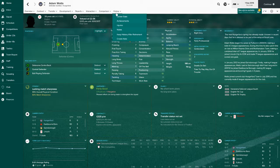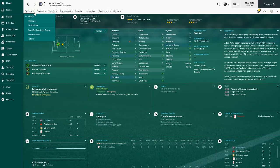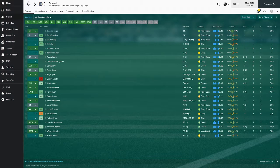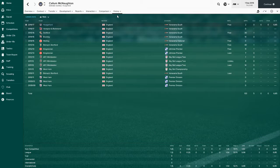Adam Watts is our backup centre back, he's played a couple of games, not too bad actually. From Eastbourne Borough - decent player for the National South level, which is all you're really looking for in a backup. Then we've got another backup centre back, Callum McNaughton. He's young but nothing really special - played two games - we'll probably move him on at some point.